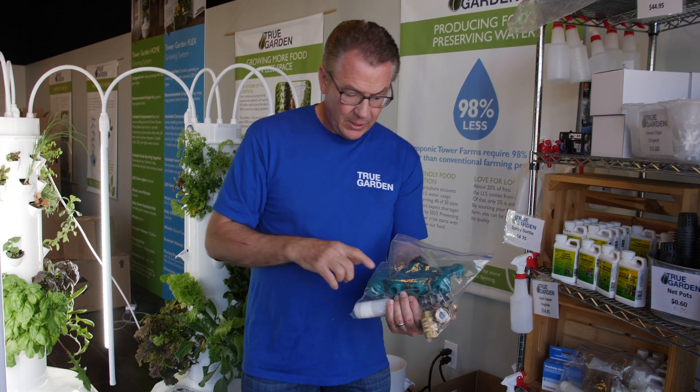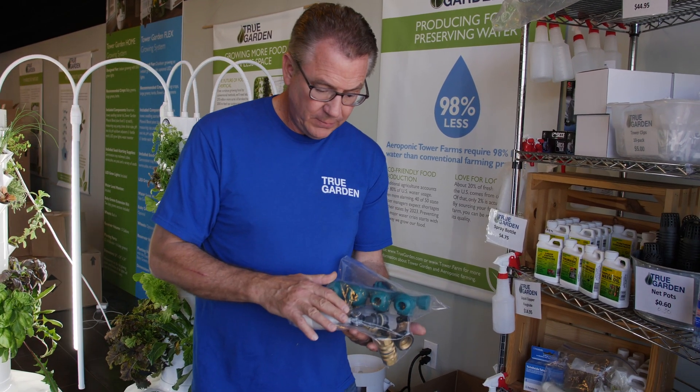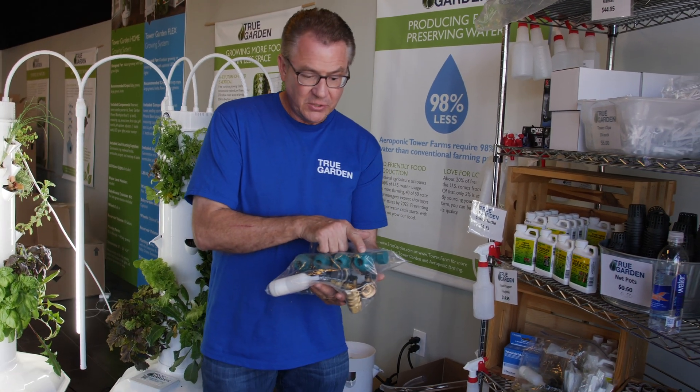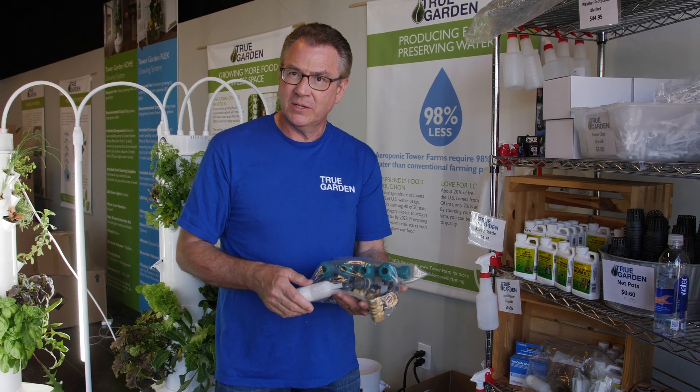Or say you have six towers — you can have a hose going to each tower, because each tower would have its own float. And then you could daisy chain to the next set of towers with another manifold and keep daisy chaining these.